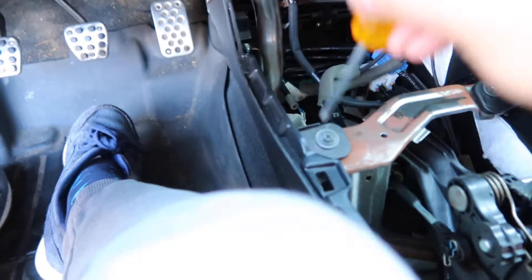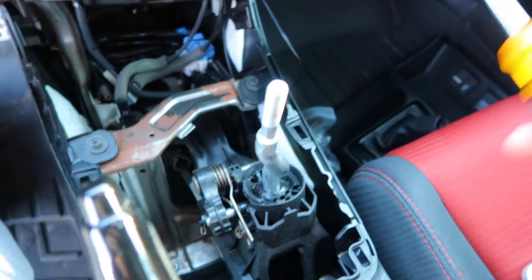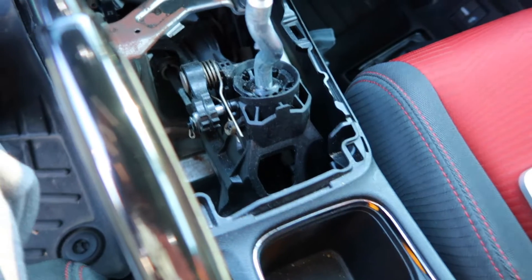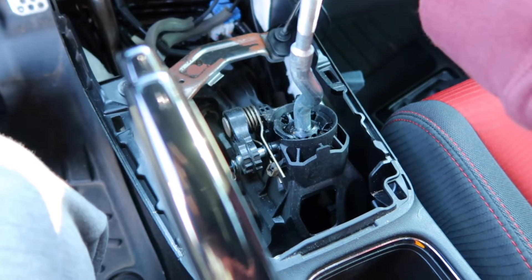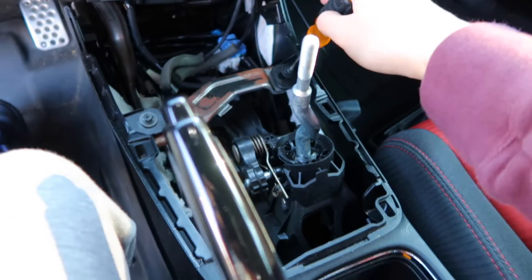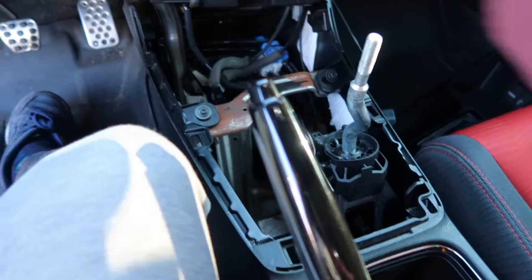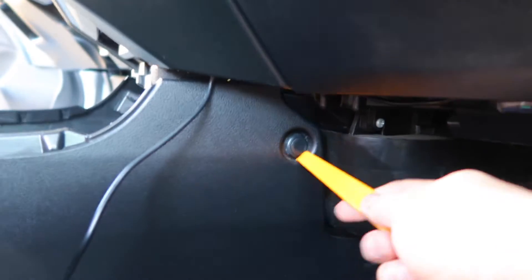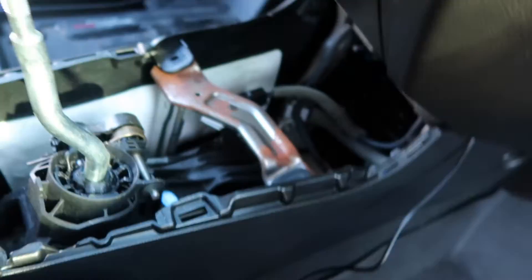Time to unscrew these. That's pretty easy so far. This is the Buddy Club shifter — obviously it's not the clear, pale looking stock one. I'm probably gonna sell this one after I put the Hybrid Racing one on. There are like two screws in the center console right there, and then we could probably pull this whole thing out.